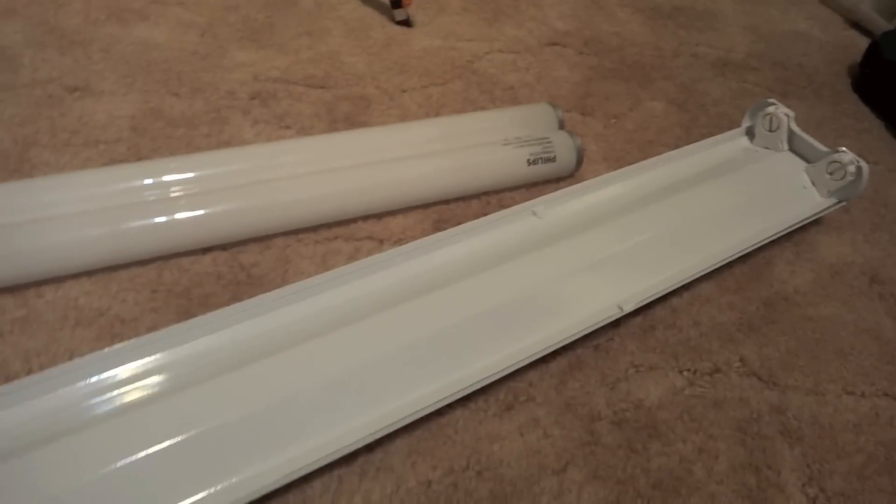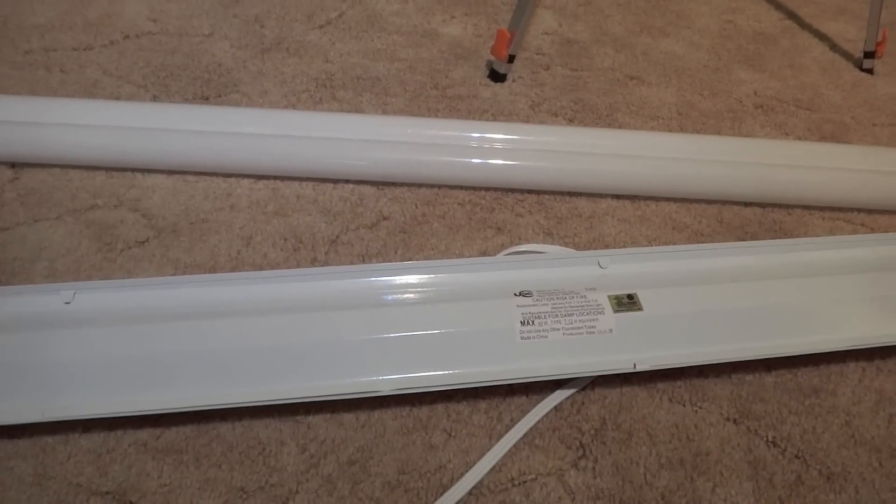There is my UPC Universal Product Concepts 4-foot shop light. Hope you enjoyed, and thank you very much for watching. Please comment, rate, and subscribe. Thank you.